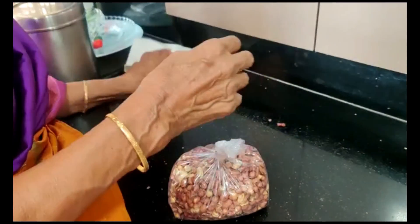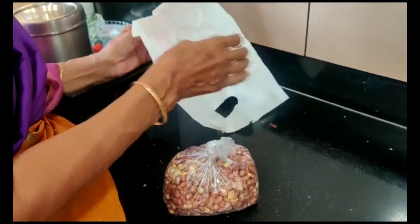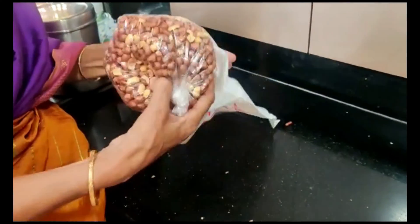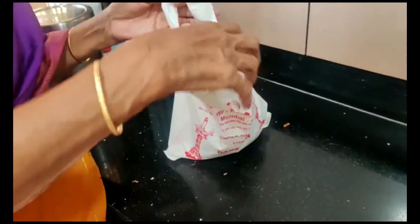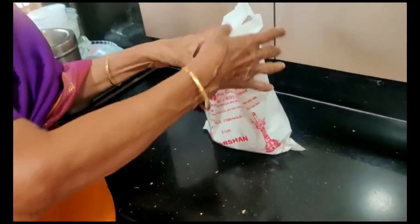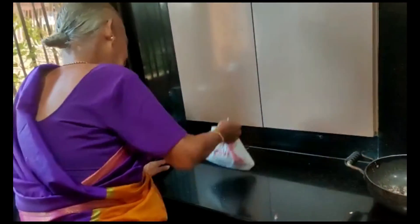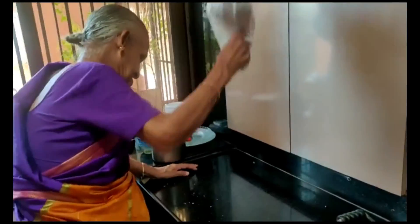Perryamma is giving us a tip on how to remove the skin of the peanuts. She has put all the peanuts in a plastic cover, and to safeguard it, she has put it in another cover. Now she will show how the skin is removed.